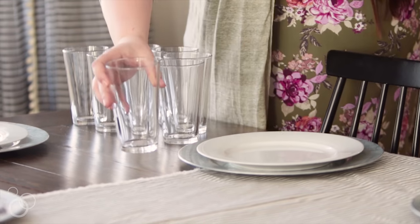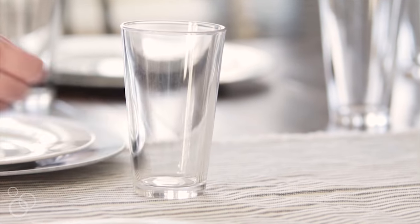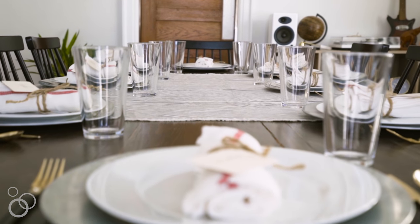Because we're trying to keep things casual and really fun, I'm setting the table with pint glasses. If your friends are anything like mine, they like to drink beer with their dinner, and now the stage is perfectly set.